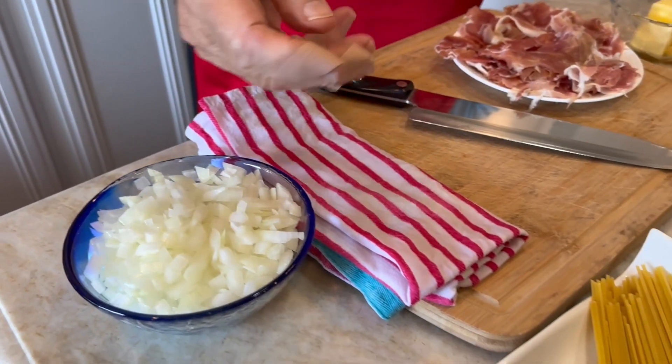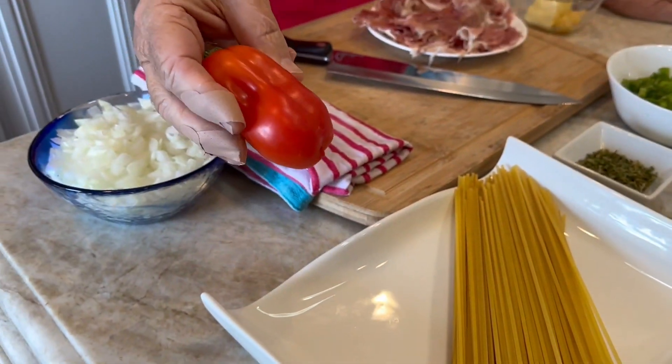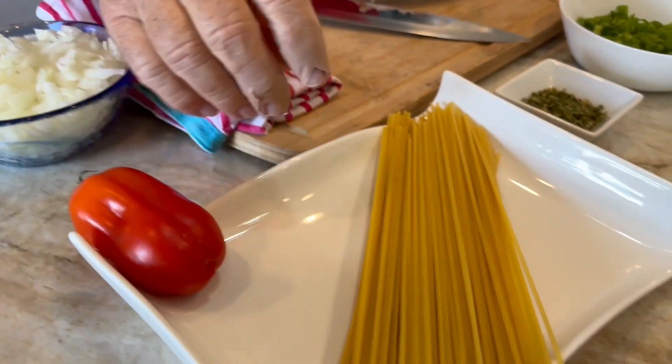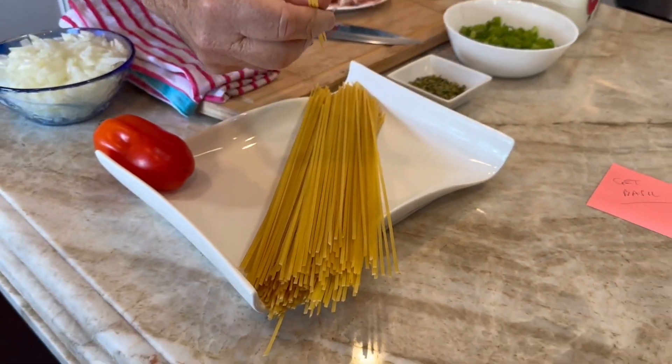We're going to slide on over here. This is my San Marzano — look at this baby, San Marzano. We just grew this. And then next to that, of course, is the linguine. Look at this linguine, it's nice and thin — a little bit thinner than a regular linguine.